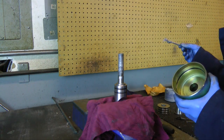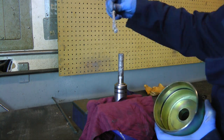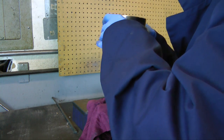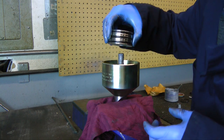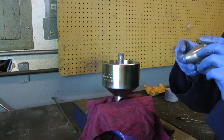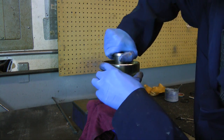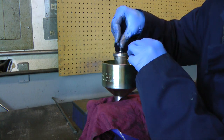Apply never-seize to the pulling head thread for the mandrel if needed. Push the body onto the pulling head. Place in the jaw set and screw down the mandrel. Screw down the eye bolt and washers to complete assembly.